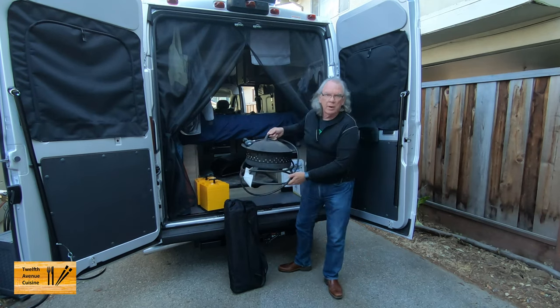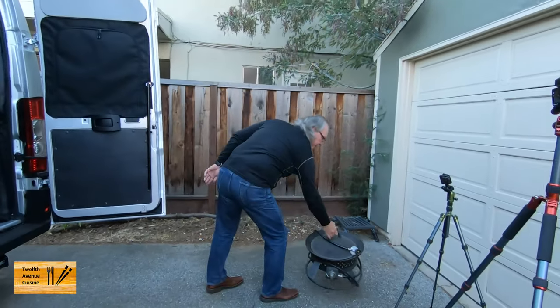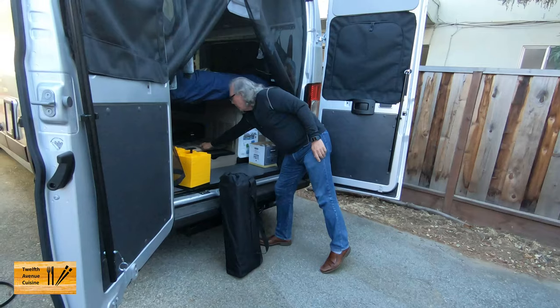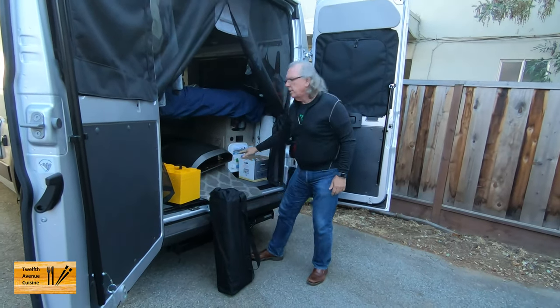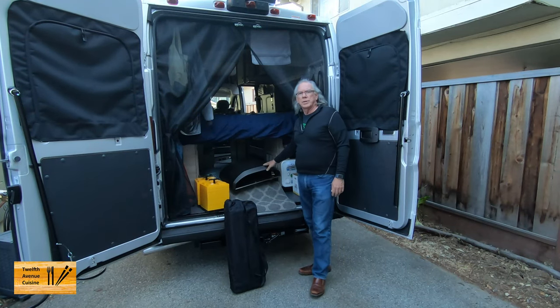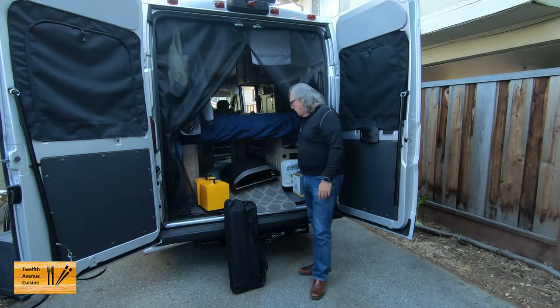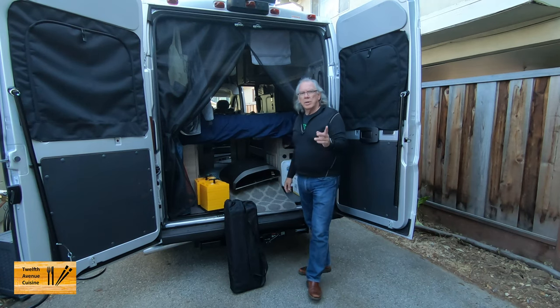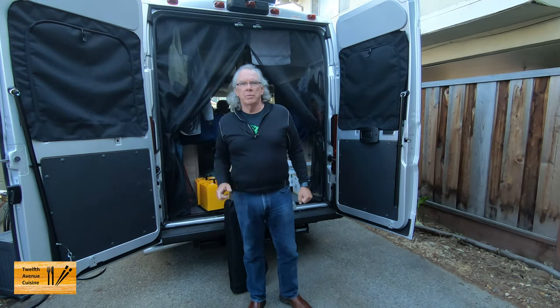Back here is where I carry the Unicoda 16. It's very durable — we used to take it in our Honda Element. It's just a very substantial outdoor pizza oven, and I'm not too worried about it, particularly with how well this camper van rides. Let me show you where we keep the stone.